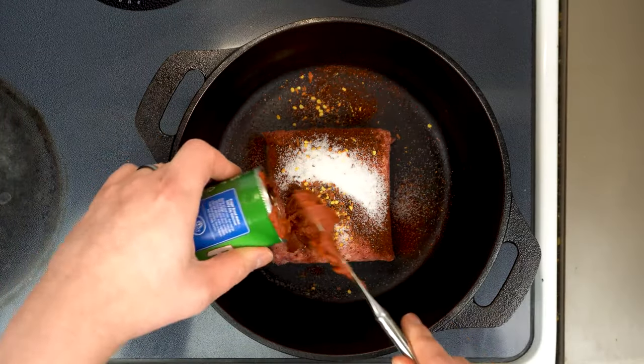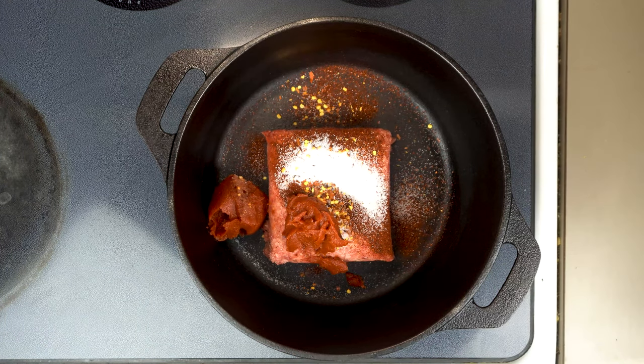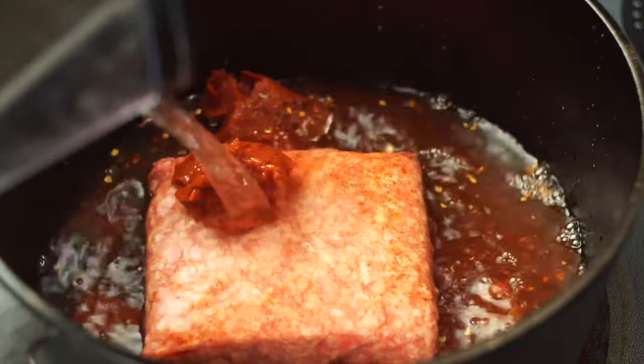That's it for seasoning. I decided not to add any garlic or extra tomato because I really wanted those primary flavors of the beef, peppers, and tomatoes to shine through in our hot dog chili. Now here's the secret to getting that fine spreadable texture — we want to cover this in water.